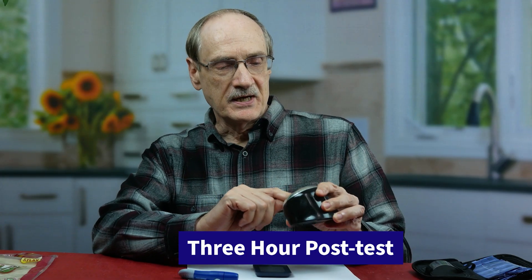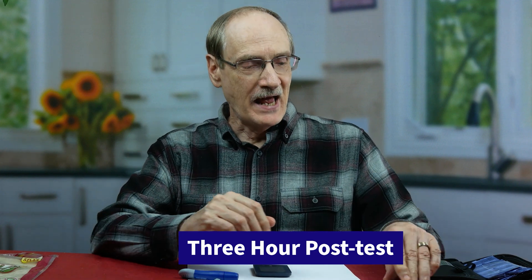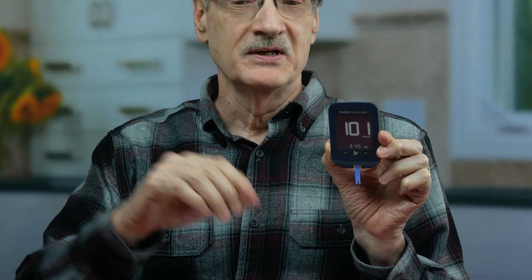The timer is telling us it is time for our third post-meal test — this one is at three hours. At three hours, it is a 101. So we had a 113, 111, 101. These two tortilla shells have passed the test with flying colors. And if we had added more fat and things like cheese, we probably wouldn't even have gotten the rise that I did. So there you have it.